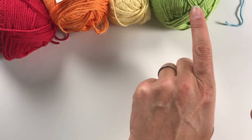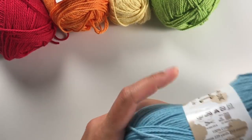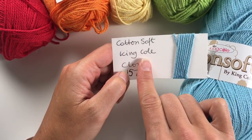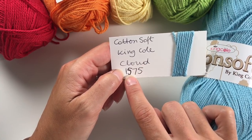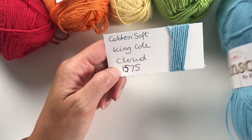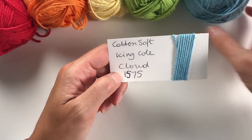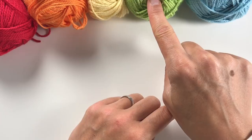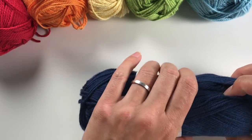"Battle" stands for blue. Here we have King Cole Cotton Soft Cloud Blue, color number 1575. I have used this before and really like it — it's a nice blue color. So that's Richard of York gave battle.